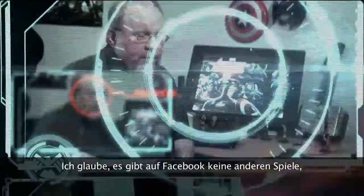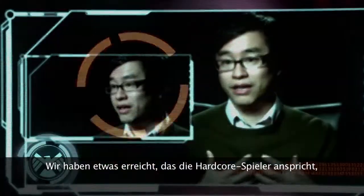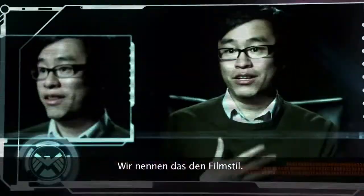I don't think there are any other games on Facebook that are going to look like this. We ended up at a place where we feel like it's authentic to the truly hardcore fans, and yet it's super accessible. We call it the filmic style.